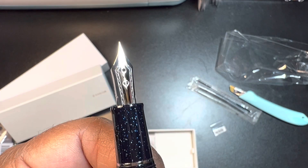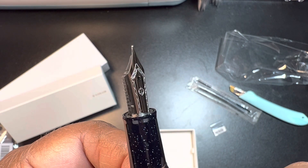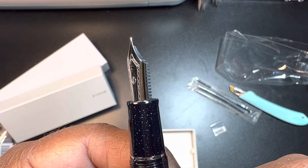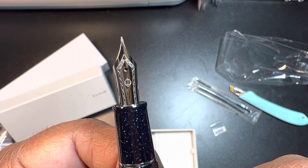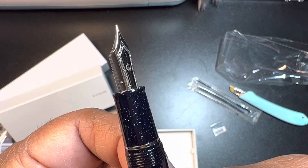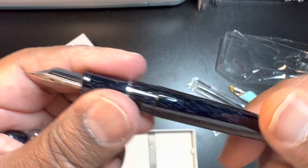I'm going to look at the nib. Wow, that looks pretty fine. This one didn't look like the ultra cheap ones — that's a fine nib, right?